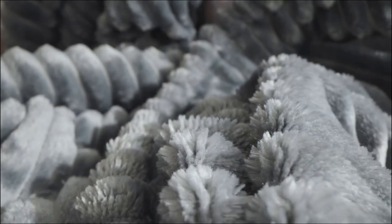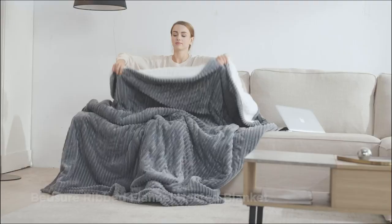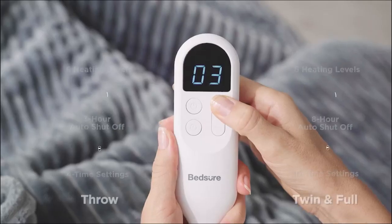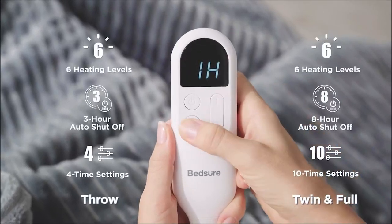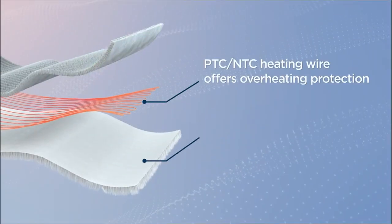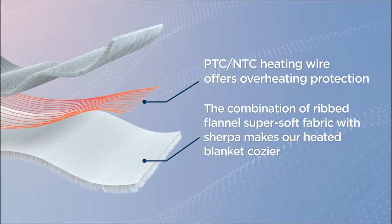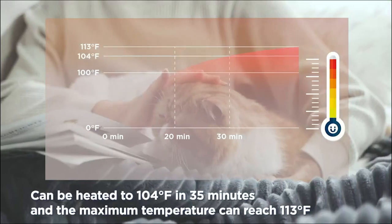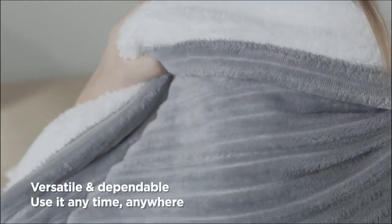An electric heated blanket is a type of blanket designed to be heated electrically in order to provide warmth. The blanket typically has a built-in heating element, which is controlled by a thermostat or other temperature control mechanism. Electric heated blankets are usually made of a soft, comfortable material such as fleece or microfiber, and are used to keep the user warm in cold temperatures.